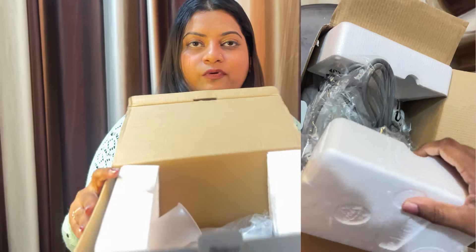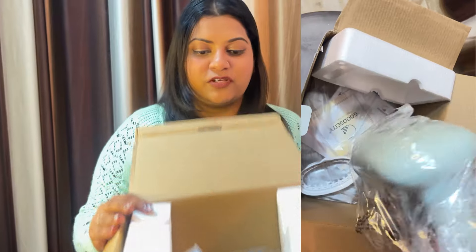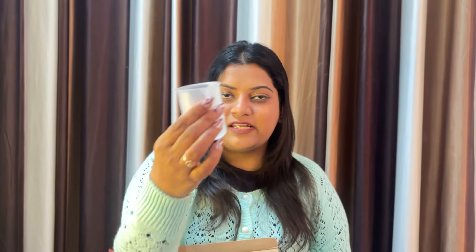You can see a thermo-cool sheet inside — it's packed this way so it doesn't get damaged. I also got this brush; when you press designer clothes, you have to use it. There is also a measuring cup that you can use to pour water into the container.